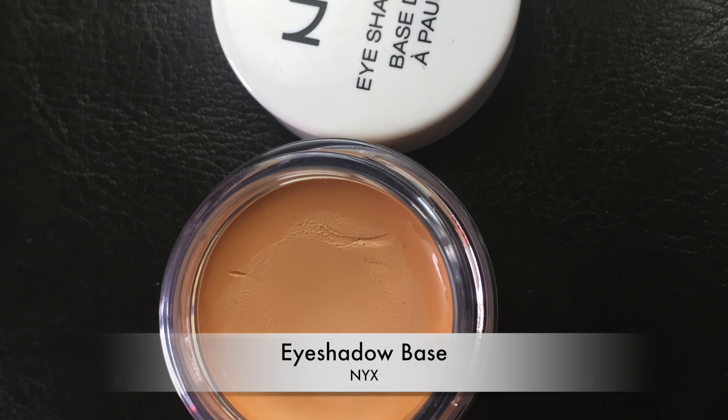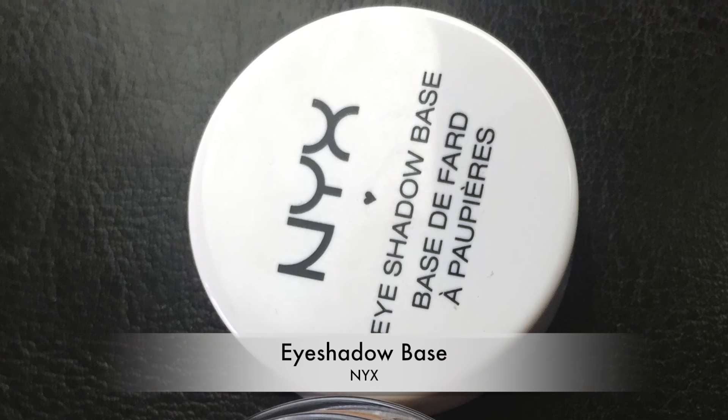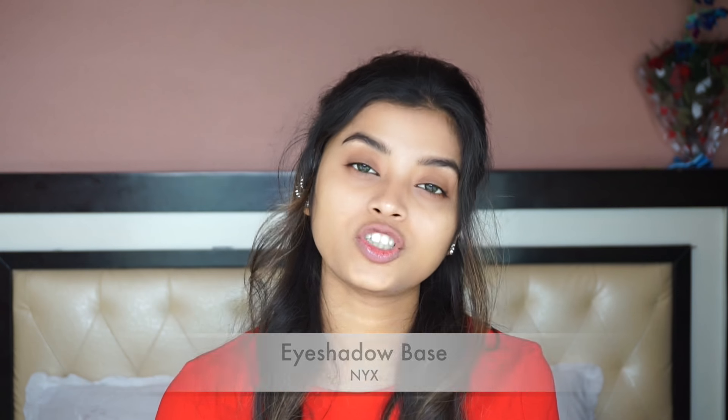Next, I am going to move on to the eye makeup and I am going to use this NYX Eyeshadow Base first. This is a new purchase and I have used it once or twice and I am simply loving it — I regret not buying it before. If you love eye makeup, you should definitely invest in a good eye primer. This one is by NYX and it is cheaper than other primers available. Eye primer really makes a difference — the color and pigment pops out really well, the eyeshadow stays put for longer hours and it doesn't crease out.